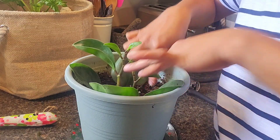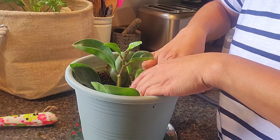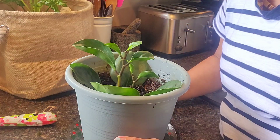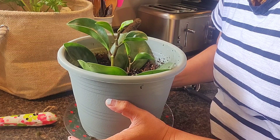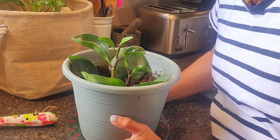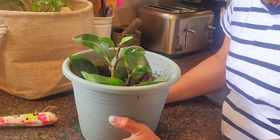We are not going to water the soil because I watered it already before we planted, so the soil is pretty wet. We will wait two to three weeks or one month and then check if it has rooted or not. It's so easy to propagate baby rubber plant.